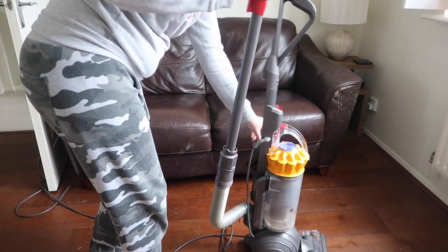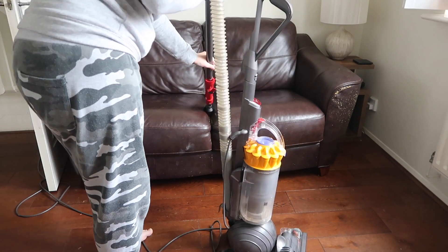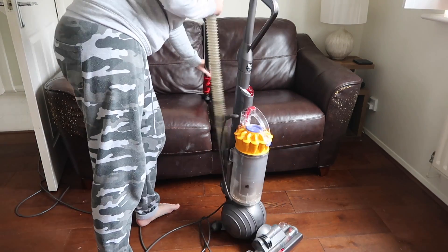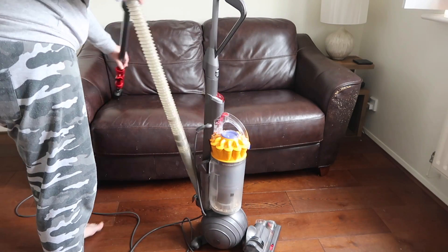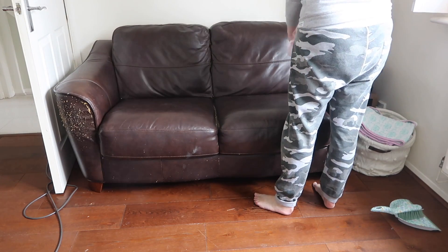I don't think there are many things more gross than the stuff that accumulates in the gaps of your sofa — between the cushion covers, like the crumbs and the mouldy bits of banana and all sorts of yucky things.